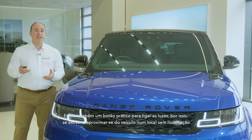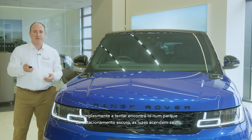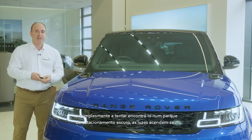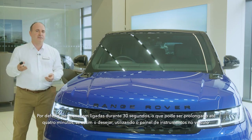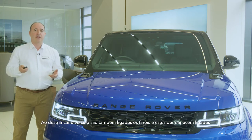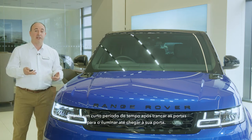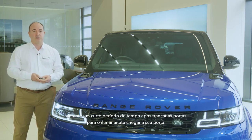There is a handy button to trigger the lights, so if you're approaching the car in the dark or simply trying to find it in a dark car park, this will switch the lights on. By default they will stay on for 30 seconds. This can be extended up to four minutes if you want, using the instrument panel in the car. Unlocking the car will also trigger the headlights, and they will remain on for a short period after locking to provide light to see you to your door.